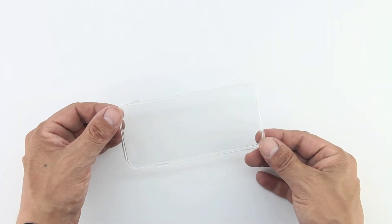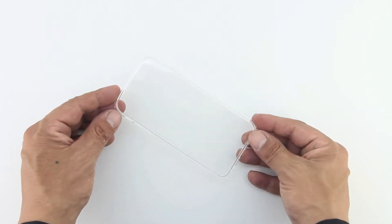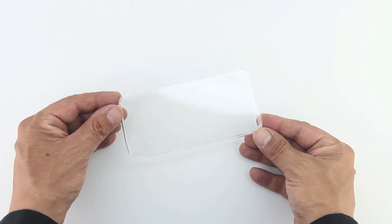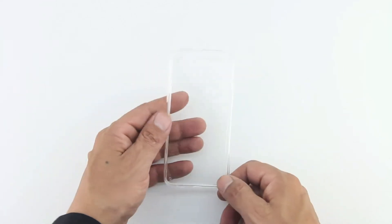Now taking a closer look at the case itself, we can see we get a very high quality premium PC and durable TPU material, and it is transparent, allowing you to show off the original color of your iPhone 6. My first impressions of this case is that it's extremely lightweight, and I'm liking the fact that it's transparent.